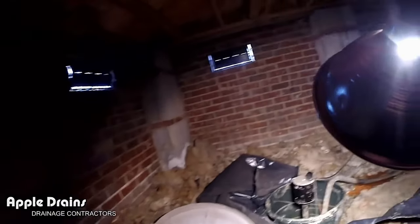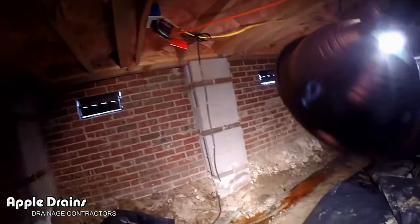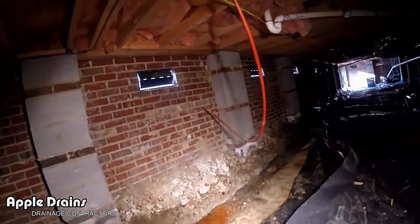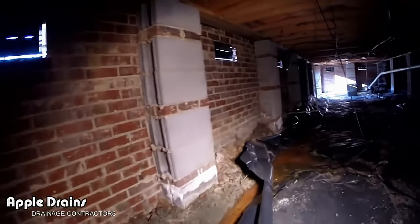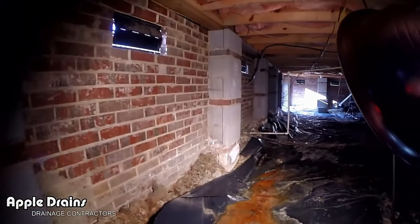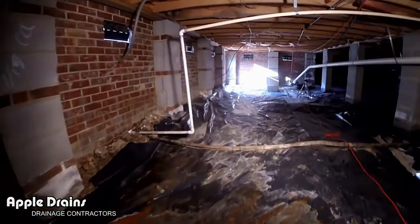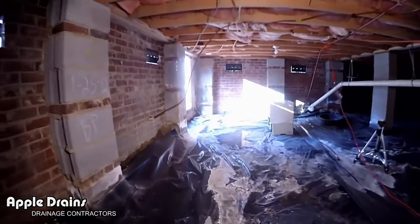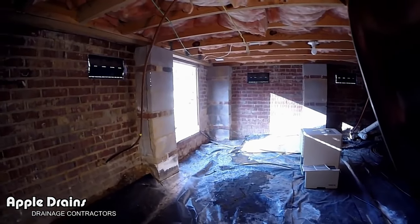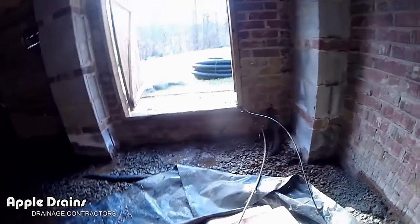So we're going to replace all of this pipe with perforated pipe and gravel, replace the sump pump, continue this line down, remove all this gravel, water, and mud, pull the plastic back all the way over to this corner where we're going to put another sump pump and send it out through the wall. Quite a bit of work to do.